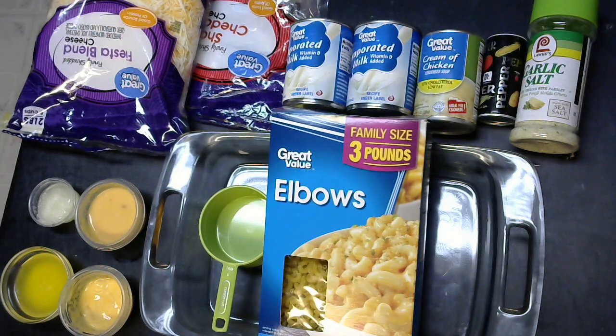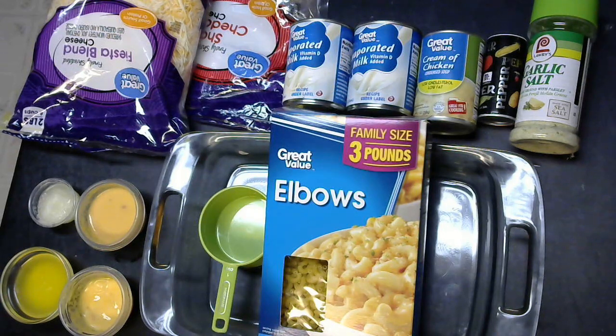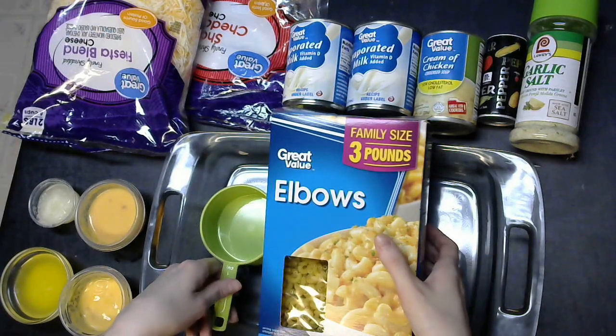Today we're going to be making a version of baked macaroni and cheese. This is the recipe that was passed down to me from my grandmother. It's what I grew up enjoying and loving for many years, and now I make it for myself and my husband. It's quite a frugal recipe — the only thing that costs a little bit more is the cheese.